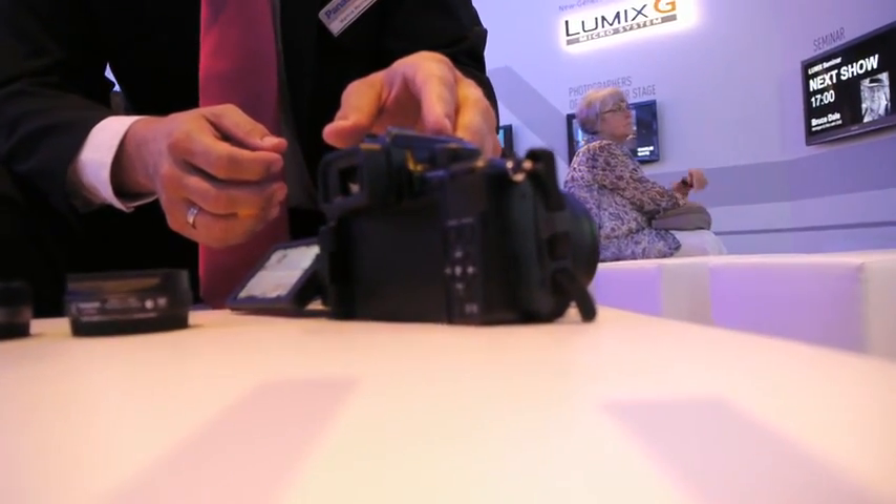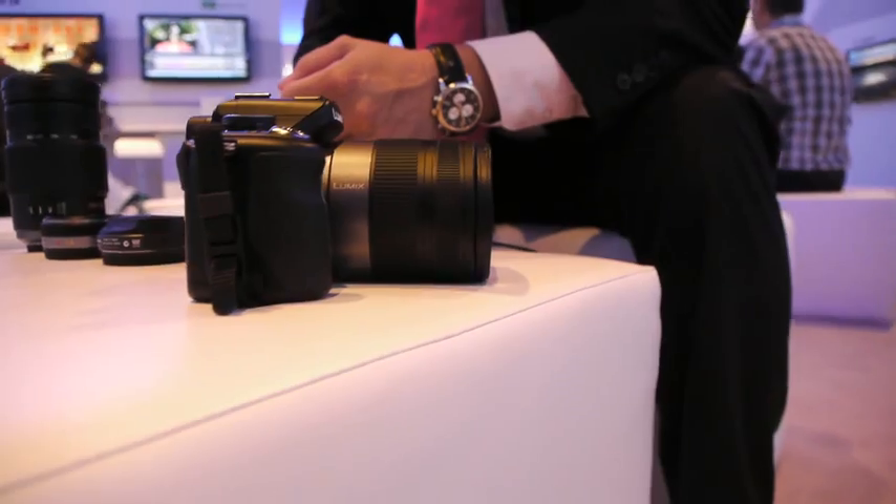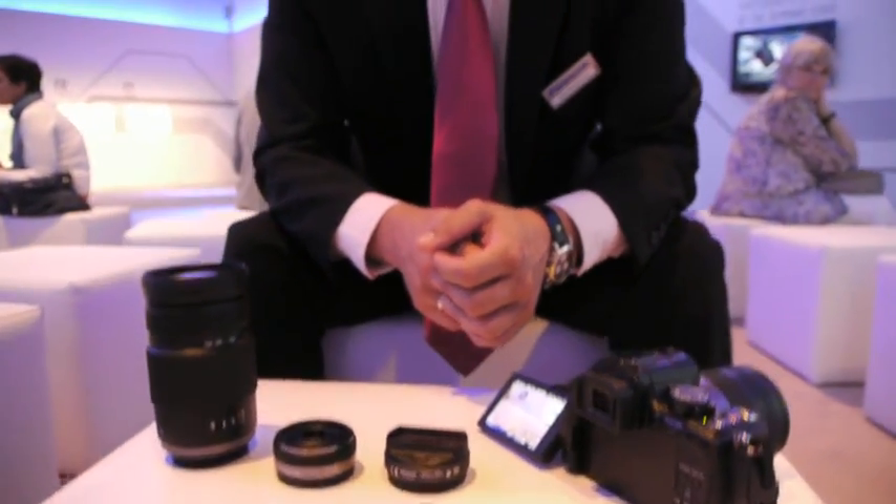The first is the GH2, a brand new camera, the successor of the GH1 — an already well-known camera for recording especially good videos and also having a very, very good photo function.